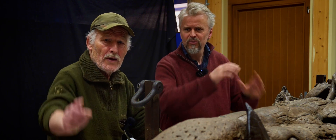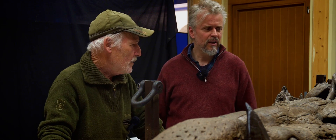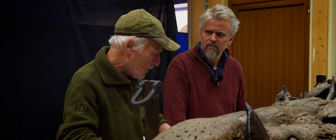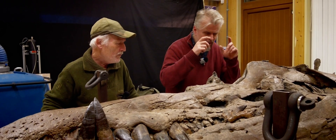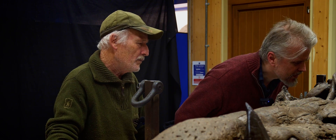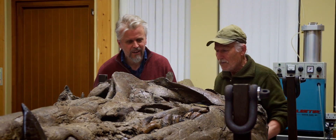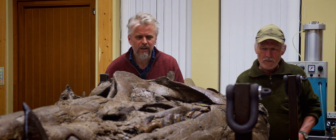Plenty of PPE — goggles, face masks, extraction equipment. It's still a dirty job because you have to clamber right inside with your magnifiers on to see what you're doing. The removal of all the material around the neural spines is incredible — that's not too bad considering how deep you had to work right in amongst all of them.